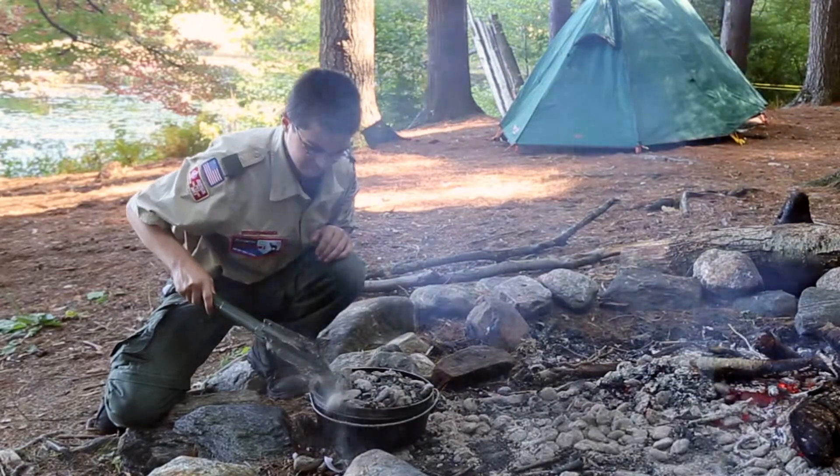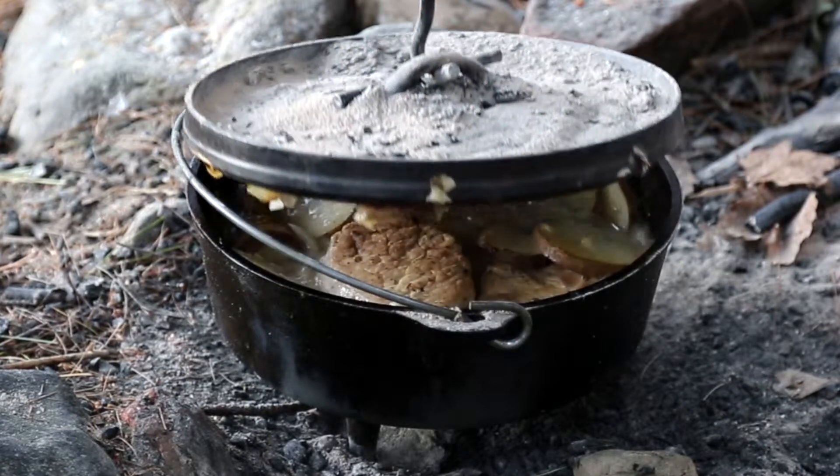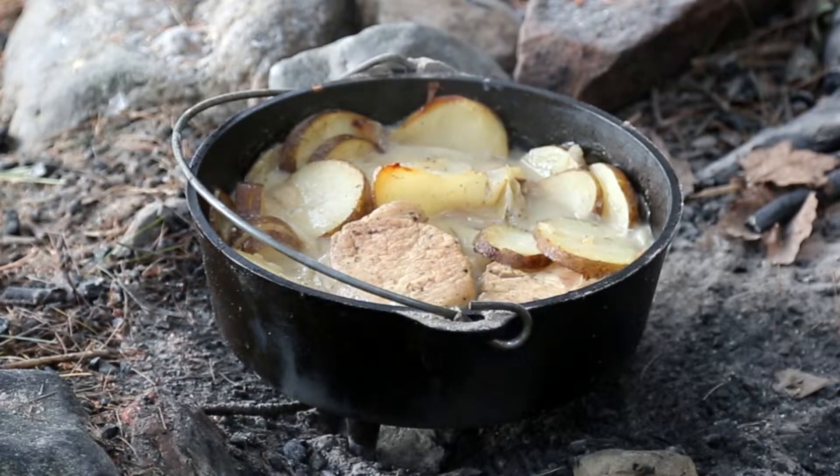Simmer with all coals until potatoes are tender. Check after 20 minutes, then 10 minutes. Serves about eight people.